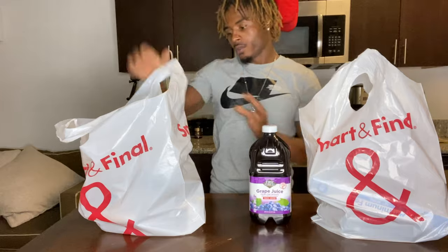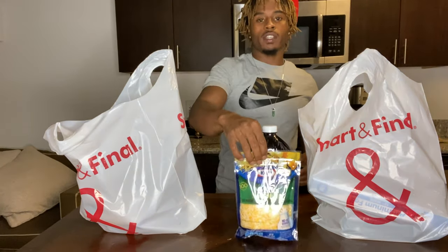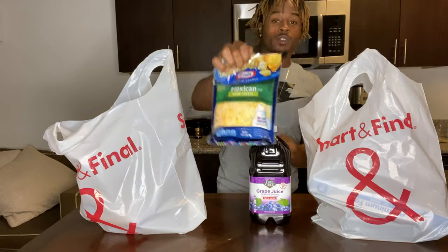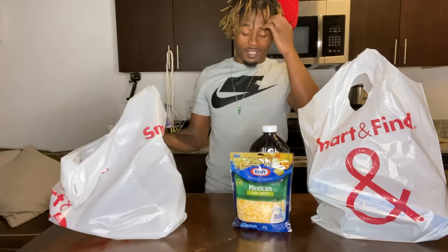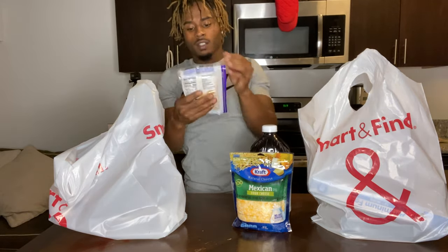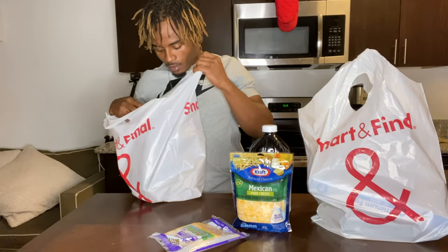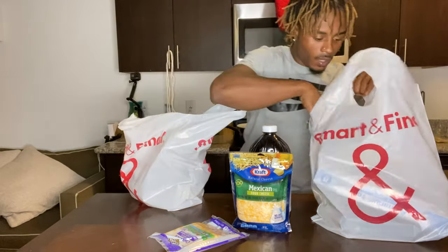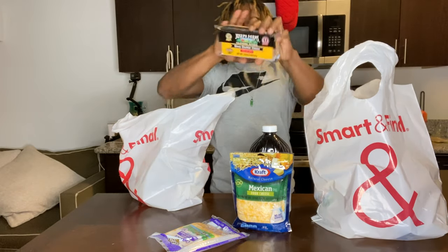So this is what we got. We got grape juice. Cheese right here — this is the Mexican pulled cheese. I had to switch it up because they didn't really have the cheeses that I usually use. We also got some Colby Jack cheese, and then we got California Natural Shredded Peta Cheese.